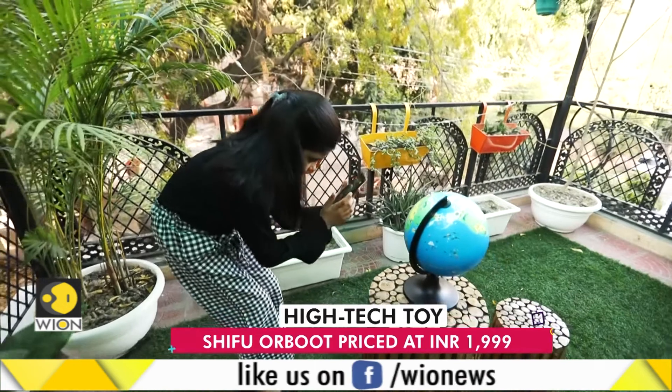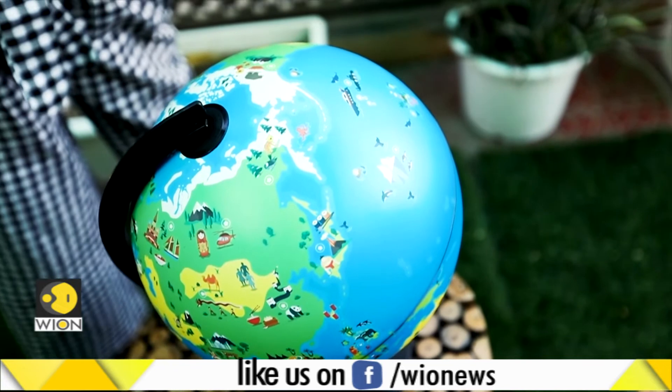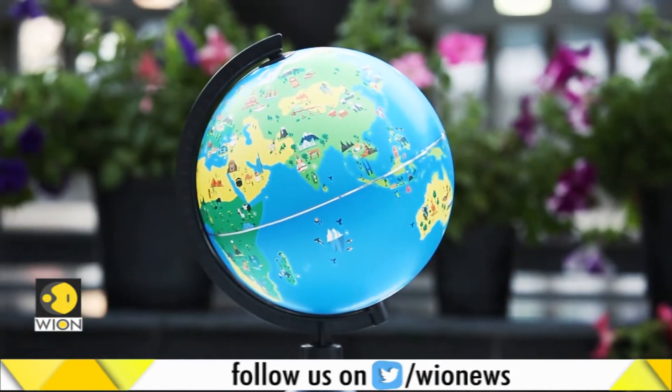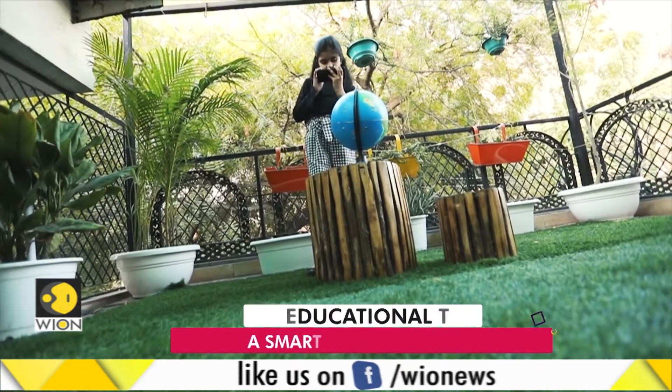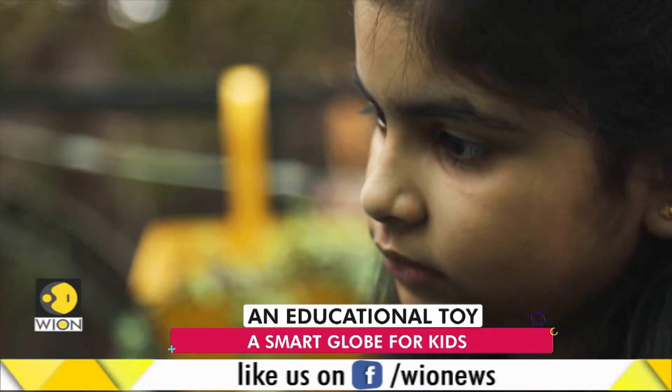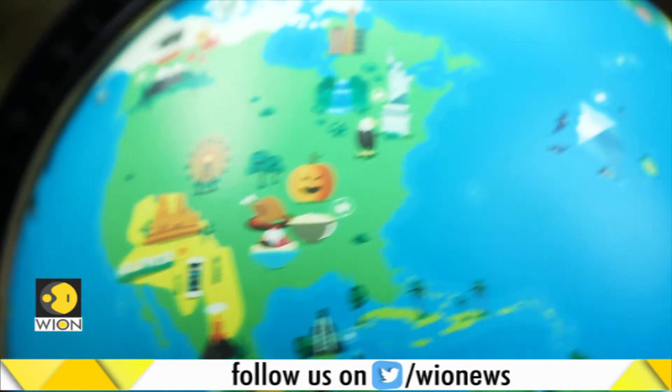We found the app experience to be smooth and seamless, but did Dia enjoy this high-tech globe? She said: I found it very interesting. There's a lot of information about many countries. I like the animals and monuments. I like the quiz. But I don't like the countries that have limited information.